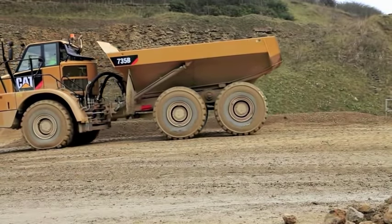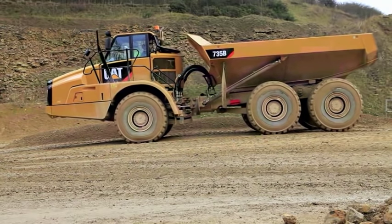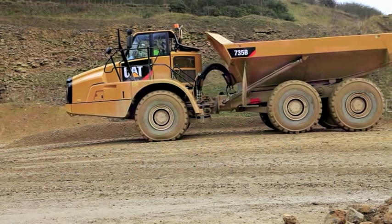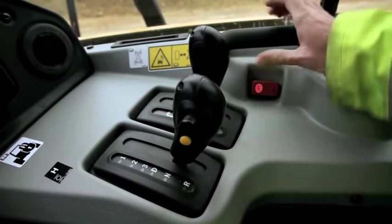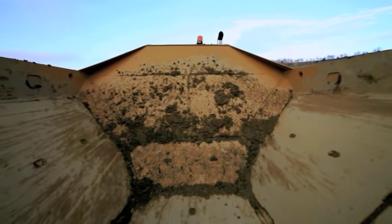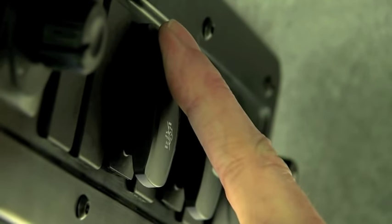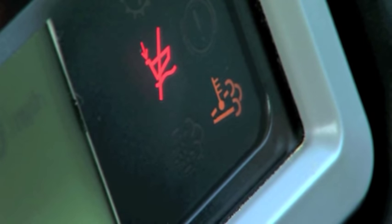To execute a manual regeneration, follow these steps: DPF is partly full, bring the machine to a stop in a safe location, select neutral gear, engage the park brake, body down, foot off accelerator. Press and hold the regen switch in the headliner for 5 seconds. Regeneration will begin.